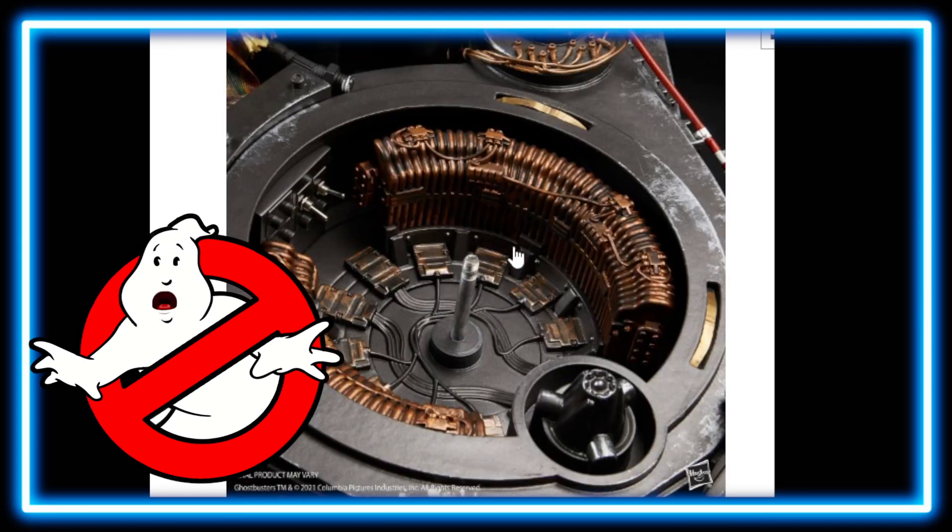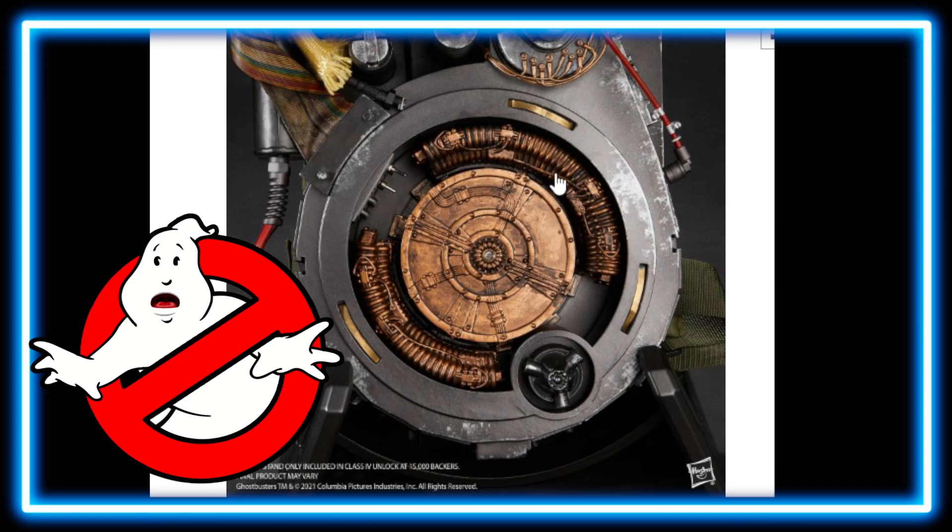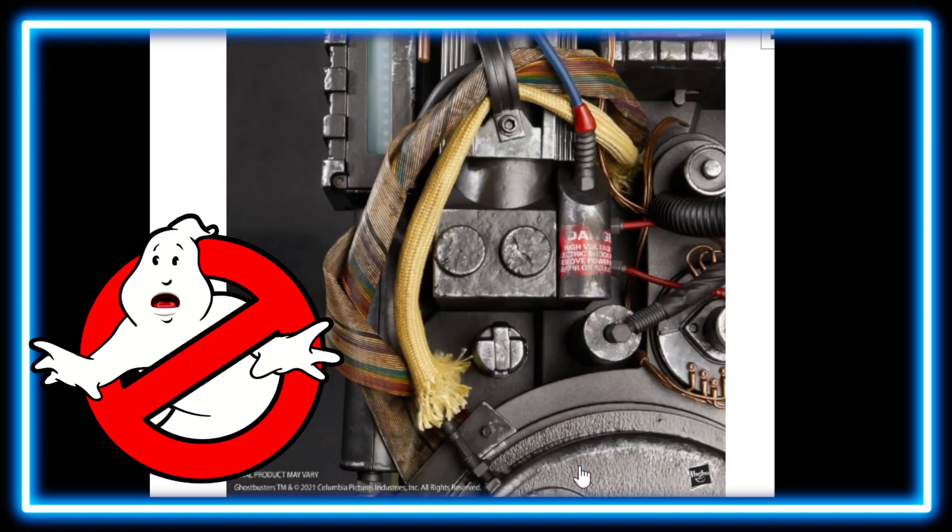I expect this to be very heavy. I'm not sure how heavy it actually is, but from different interviews — like with Bill Murray — they were saying the proton packs are actually pretty heavy if you wear them for quite a while. So I expect this one to be heavy, but I'm not sure of the exact weight. I did not research it.